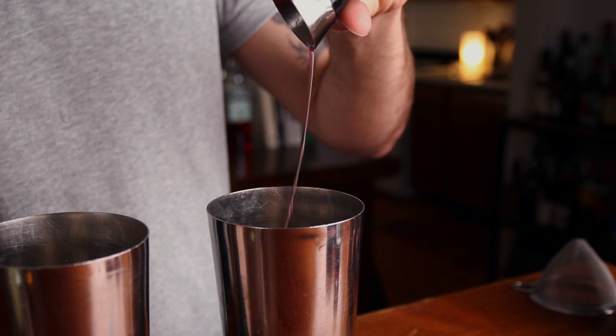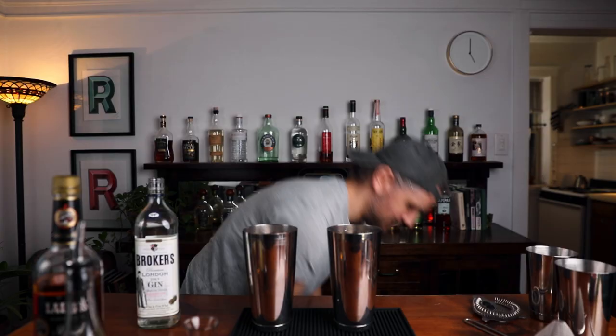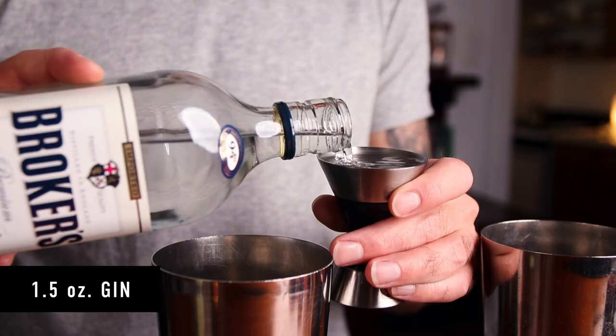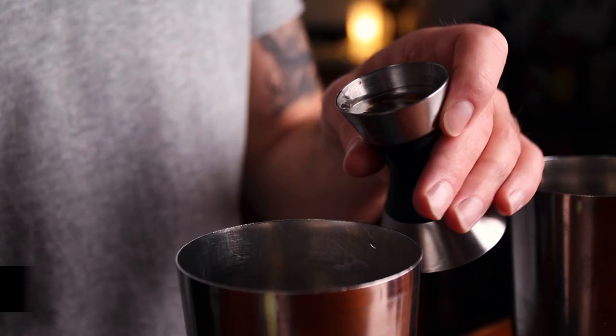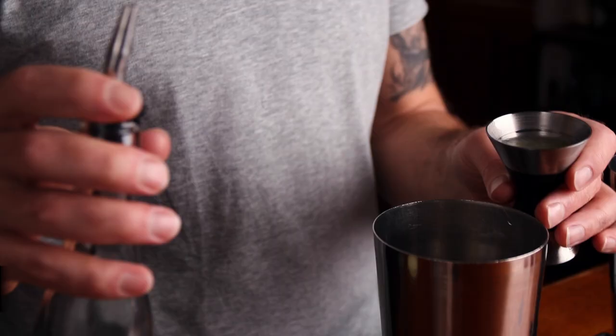Now we can make the Pink Lady. We'll take an ounce and a half of gin — this little hat makes it top-heavy; if you get Broker's you get a little bowler cap, adorable — an ounce and a half of gin, half an ounce of Applejack, three-quarters of an ounce of lemon juice, the same as the Clover Club, and half an ounce of grenadine.